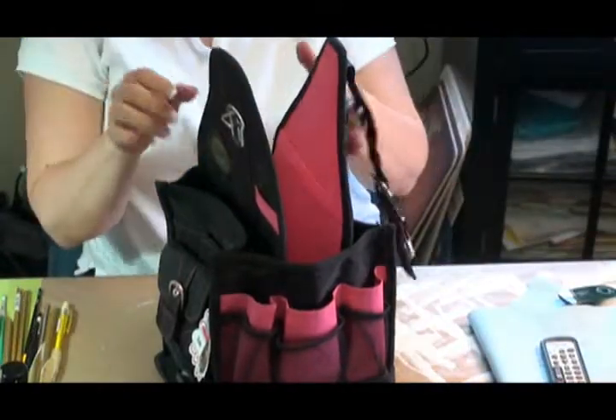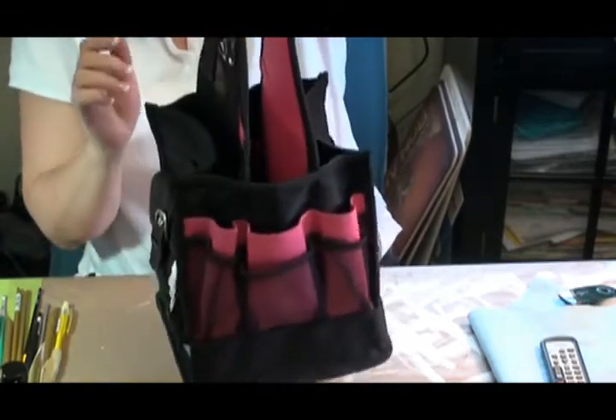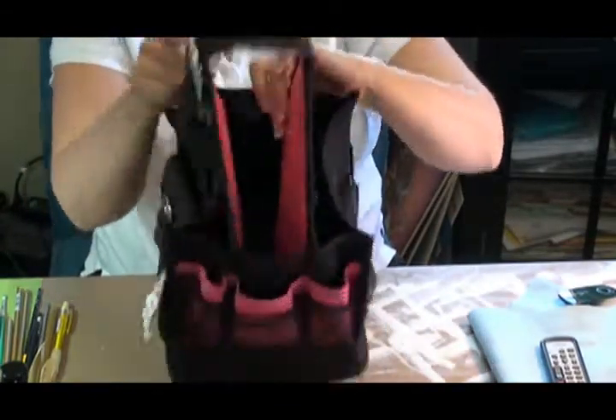If you use the smaller size, it'll fit better. That just buckles in. You've got a lovely handle and lots and lots of deep storage in there.